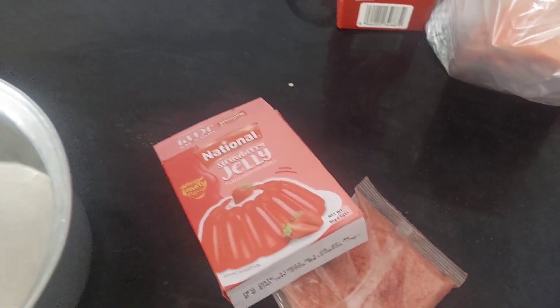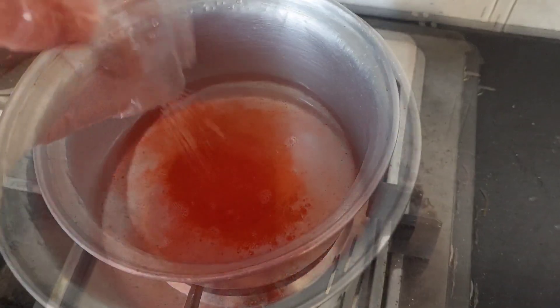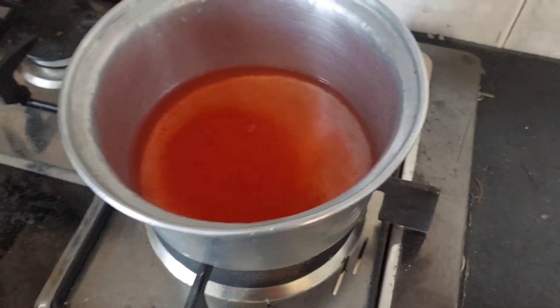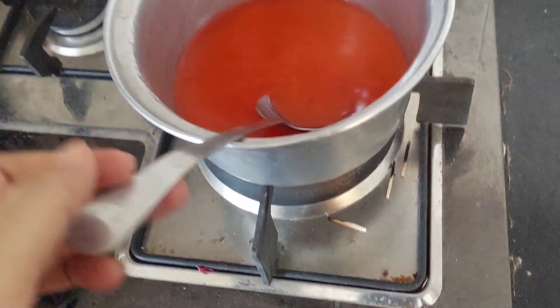I made the jelly. The jelly is very delicious — it is very tasty. I also used some chips. It is very nice. When you get the jelly, you can have the jelly.